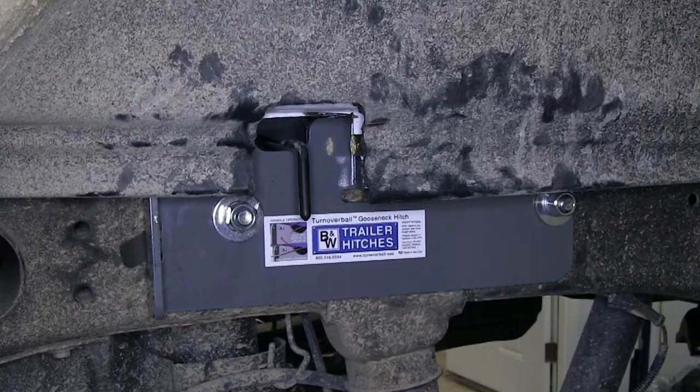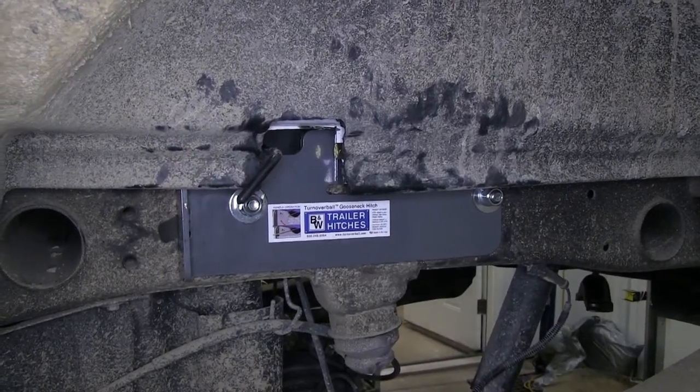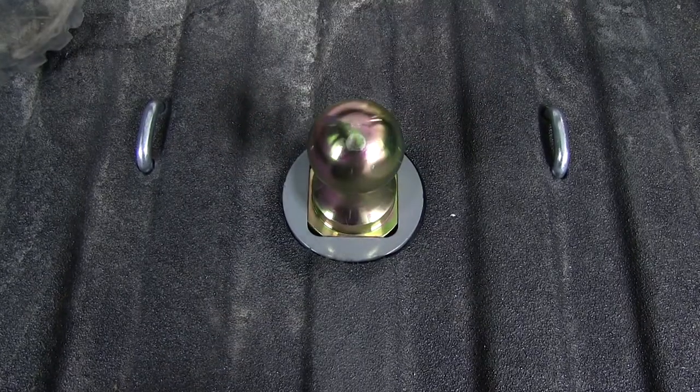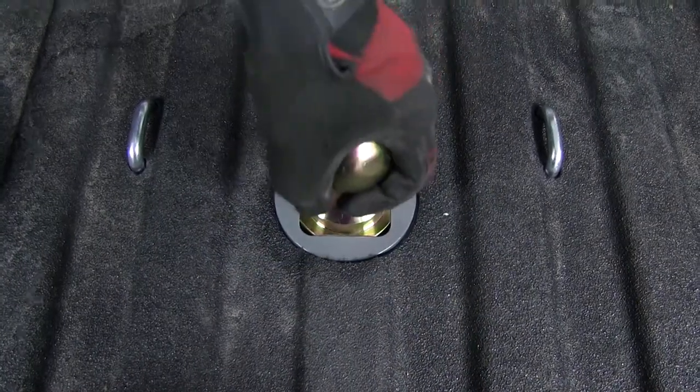Let's go ahead and go over operation of the new Gooseneck hitch. To pull the handle out and put our ball into position, we'll rotate it towards the cab of the vehicle, locking it in the unlocked position. Then, once we drop the ball in position, we'll go ahead and rotate the handle towards the rear of the vehicle, allowing it to lock the ball into place in the Gooseneck head.